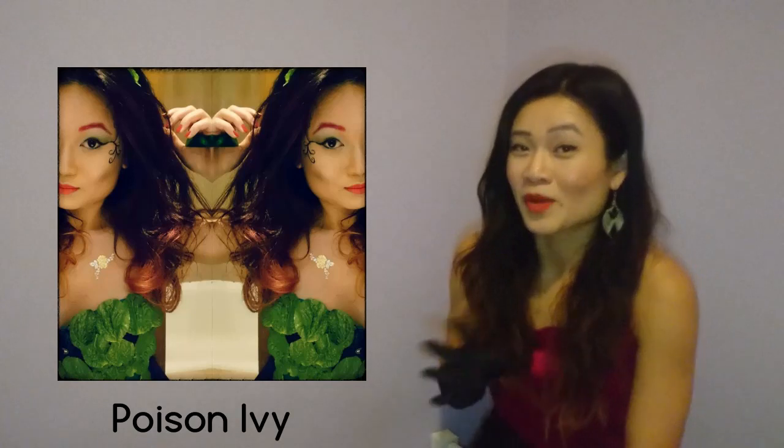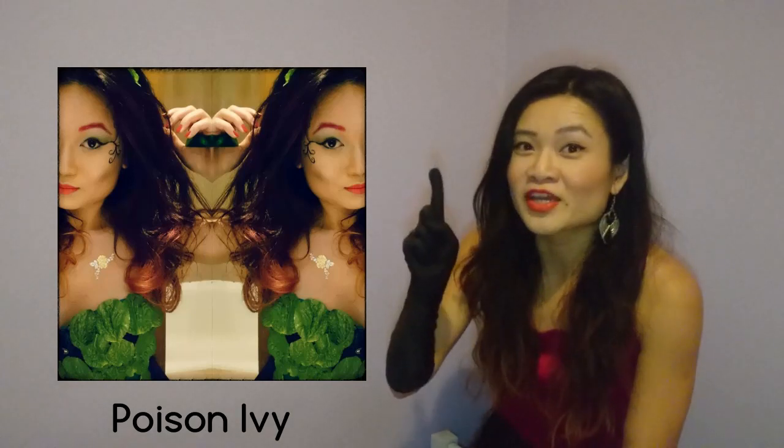Miss Poison Ivy! Poison Ivy is a very popular choice for dressing up every year, so all the more reason why you have to DIY and make yours more unique.